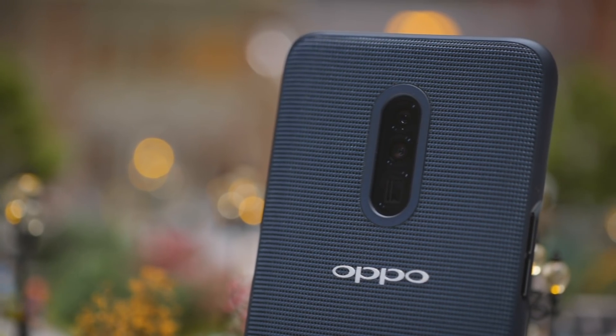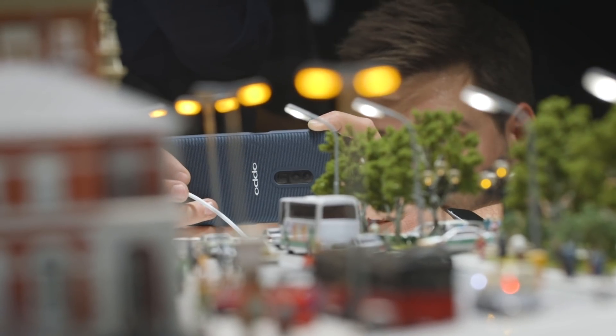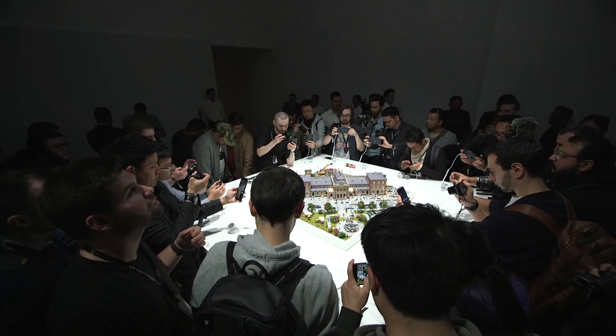Hey guys, I'm Vlad with The Verge here at MWC 2019, and what I have with me is OPPO's new 10x optical lossless zoom camera system housing a prototype. It's all locked down very tightly — all we can really do is play around with the camera app, but that's really what we're here for.